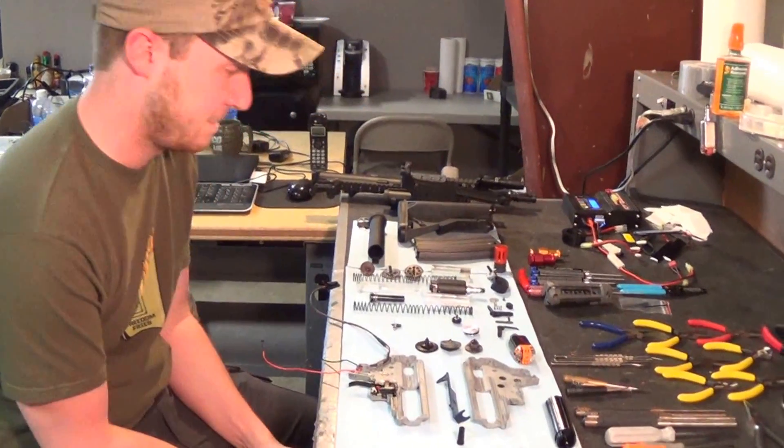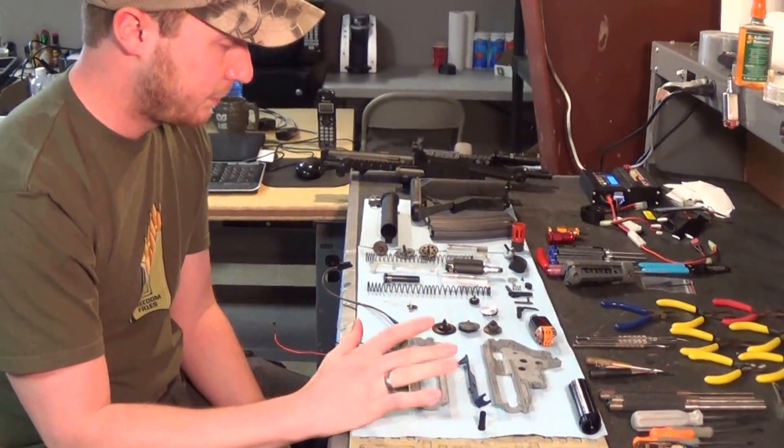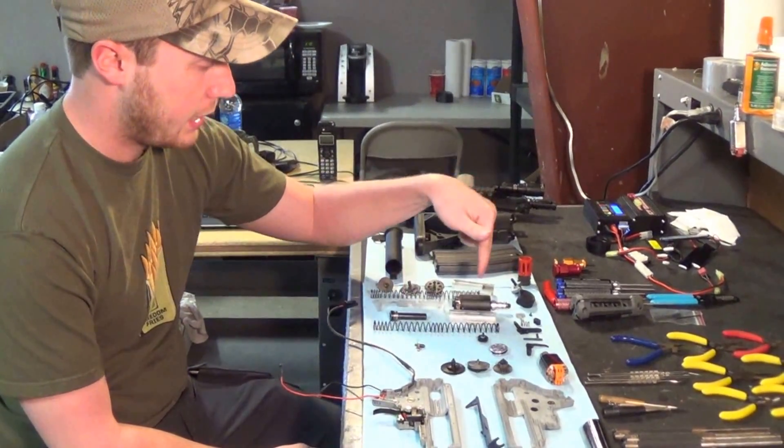So what kind of internals do we have? Well, what we have here is actually the gearbox from an Elite Force 4 CRS, and what I've taken out to be replaced is the stock spring, stock gears, stock piston, stock tappet plate, and stock motor.